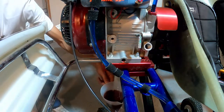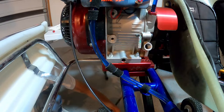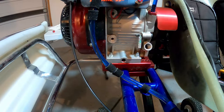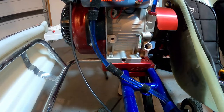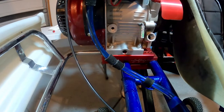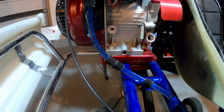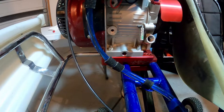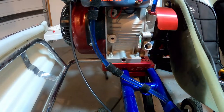Once it gets to a point where it's just a trickle, I'll go ahead and set my cup down on the ground so I don't have to hold it. You may make a little bit of a mess, but no big deal — you can just clean it up when you're done. Once the majority has run out and it starts just dripping, I'll kind of lift the back of the go-kart up a little bit and give it a shake to make sure I get everything out of there.